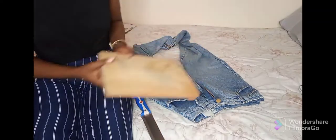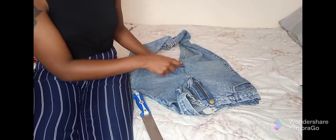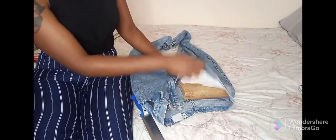So these are the things I need: a chopping board — yes, I've kind of ruined it because I used it on the other trouser I distressed — and a knife. I was supposed to use a razor blade, but the ones I've been looking for, the small ones that break easily, I can't find them anywhere. So I'm going to use a knife. The reason I need a chopping board is to insert it inside the trouser so that when I'm cutting, I don't cut all the way through to the other side.